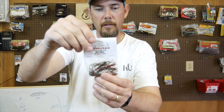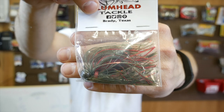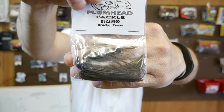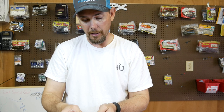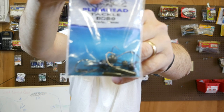Here is a football jig — three-eighths ounce — it's got red and green pumpkin in it, pretty cool. Last but not least, this is a casting jig, three-eighths ounce, green pumpkin — hopefully the light isn't too terrible on these bags. And here are some drop shot weights and some wacky rig jigs — I haven't tried the wacky rig jigs yet.